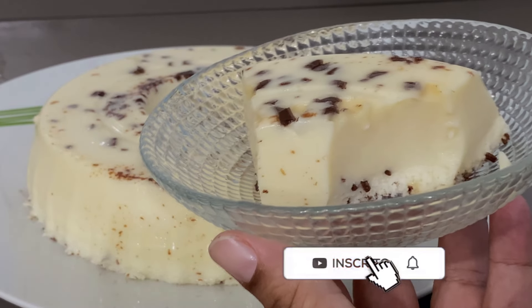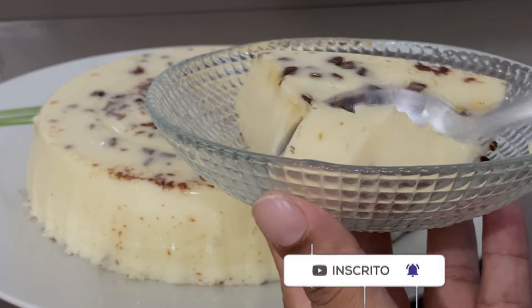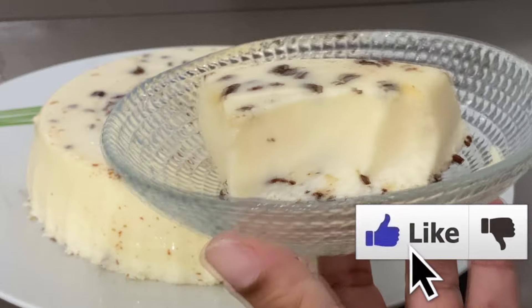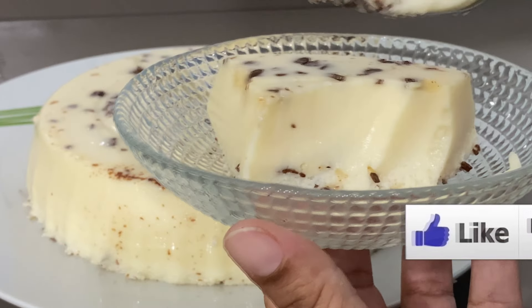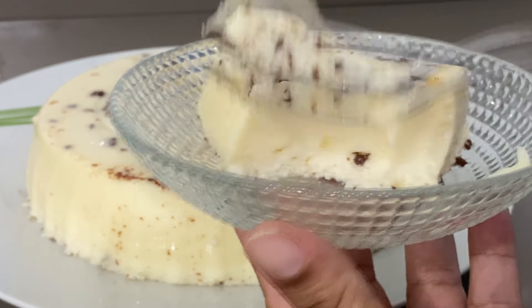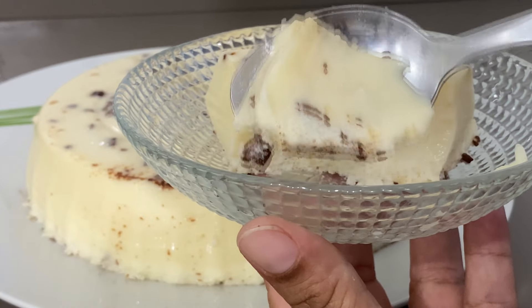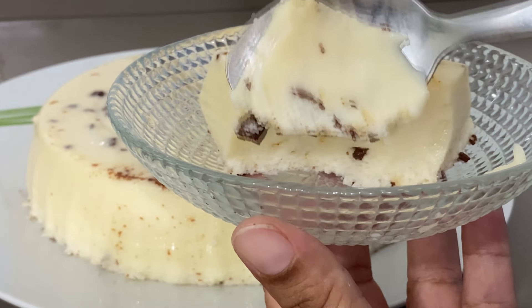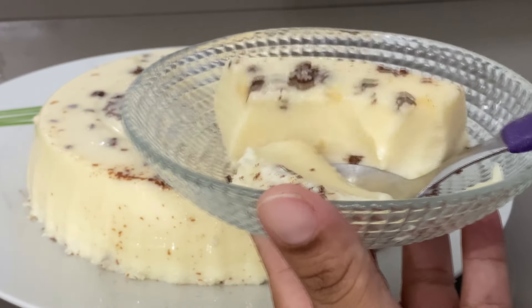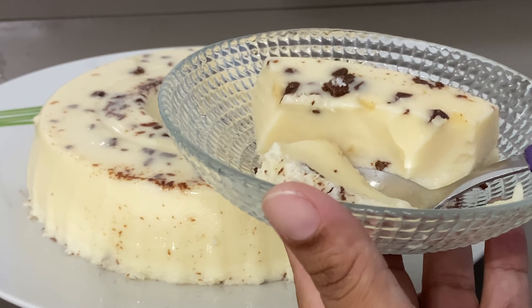Olha isso — que delícia, pessoal! Nosso flã de prestígio. Fica com um pedacinho de chocolate por baixo, com bastante coco ralado. Muito boa mesmo a textura. É aquele tipo de sobremesa que você come e não enjoa — vai querer comer uma fatia atrás da outra. Essa parte de baixo é tudo coco ralado, e no finalzinho é coco ralado com chocolate que ficou ali no fundo. Espero que vocês tenham gostado — já compartilhem essa dica pra outras pessoas fazerem no final de semana.